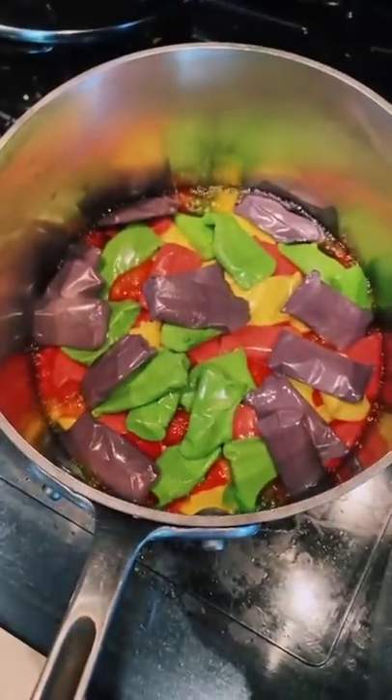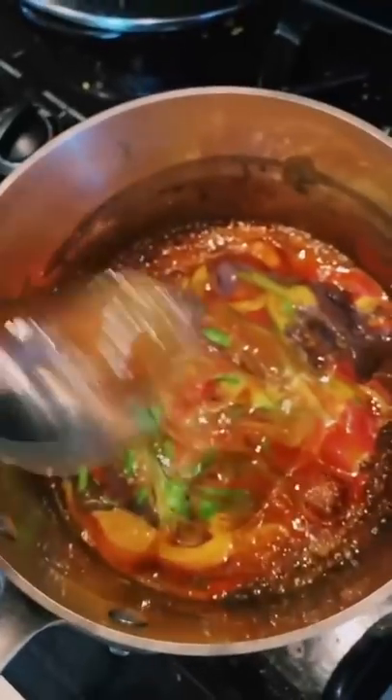It's melting. Delicious. Tomorrow for the results — I'm just kidding. We do everything in one episode.